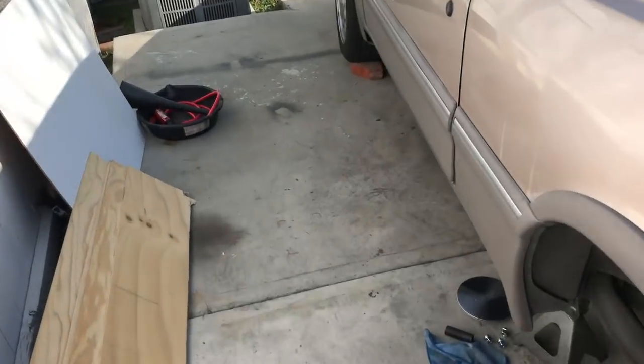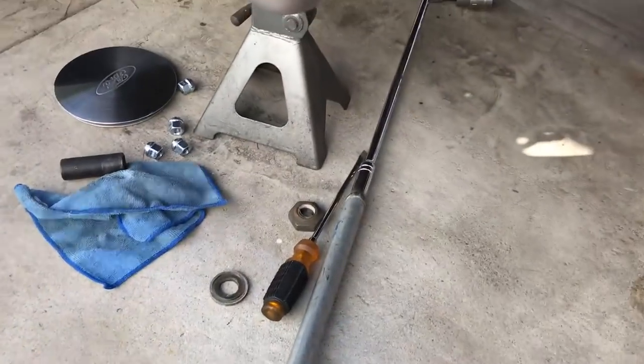As always, working in a small garage with not much kit, we had to improvise.